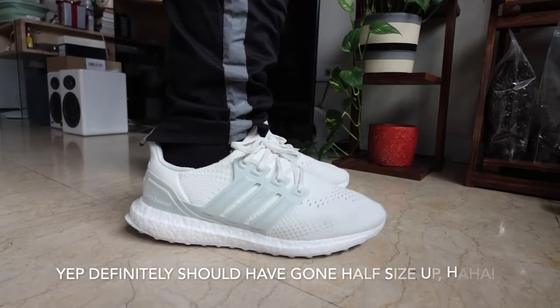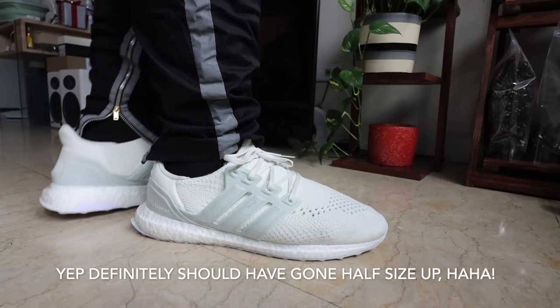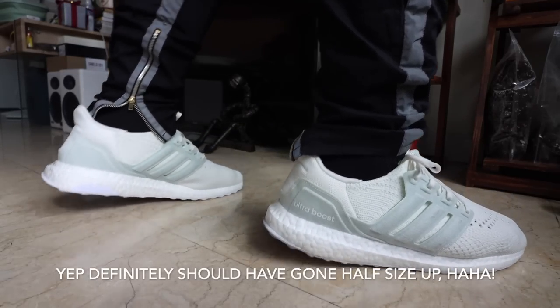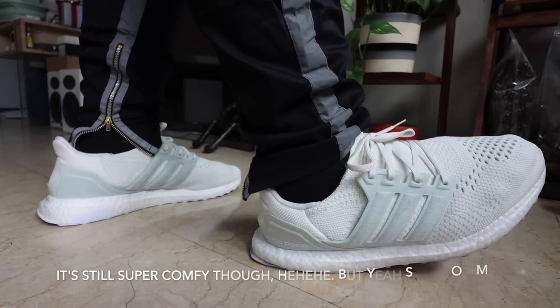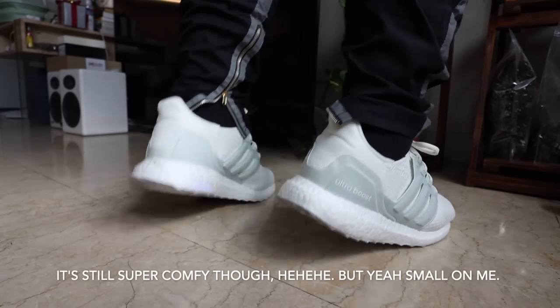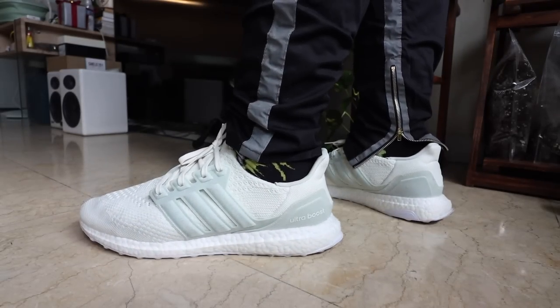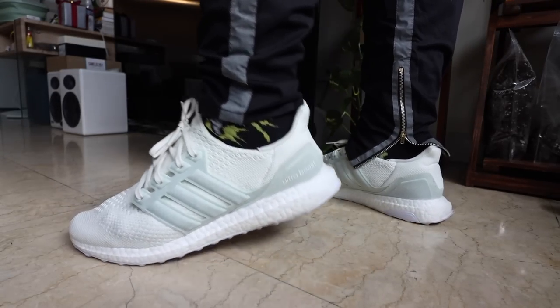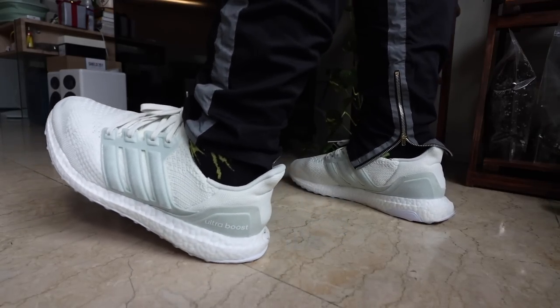The shoe feels just like the Ultraboost 5.0, 4.0. It is comfortable. The cushioning is there. The support is there. It is not as thick as the 21, 20, or 19, but it gives you a more stable, balanced, everyday feel. My take has always been that the 19 to 20 ones are your performance Ultraboosts — the ones you use if you really want to run. But when it comes to casual wear, everyday wear, urban wear, streetwear, athleisure, I really feel that the 1.0 to the 6.0 is geared better for that type of situation.